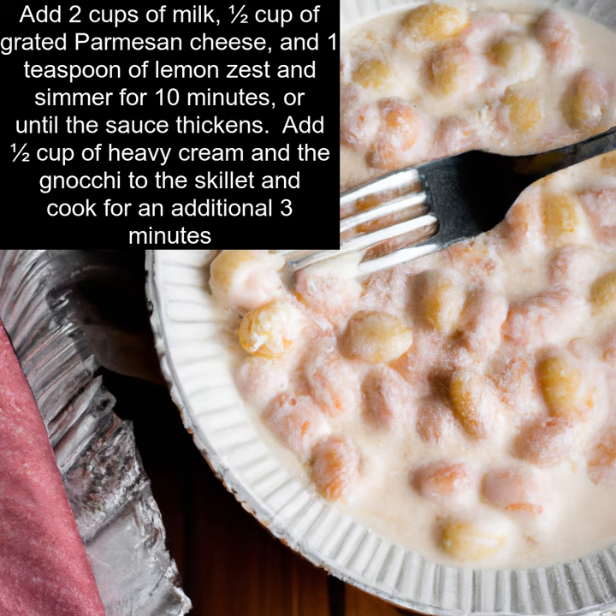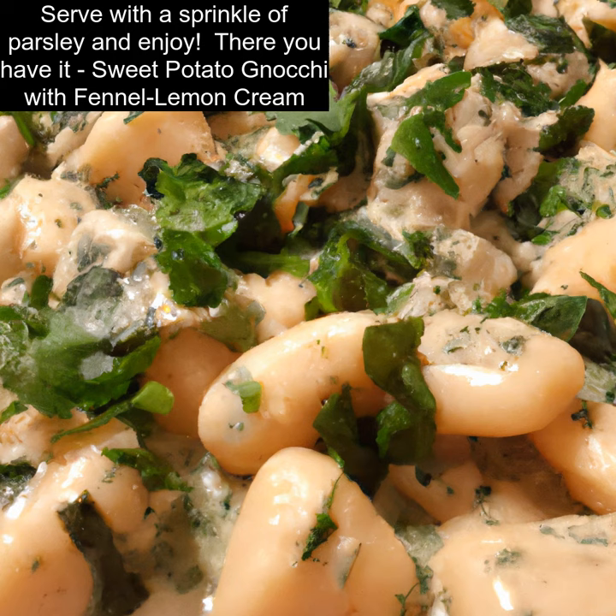Add two cups of milk, one-half cup of grated Parmesan cheese, and one teaspoon of lemon zest and simmer for ten minutes, or until the sauce thickens. Add one-half cup of heavy cream and the gnocchi to the skillet and cook for an additional three minutes. Serve with a sprinkle of parsley and enjoy.